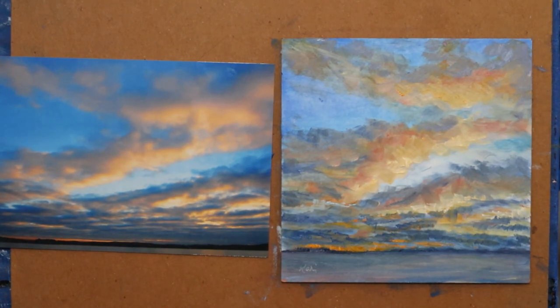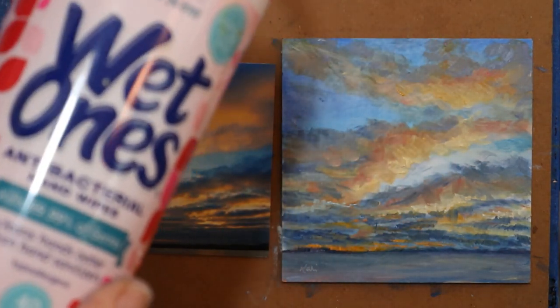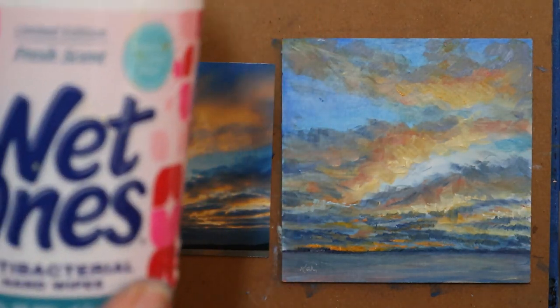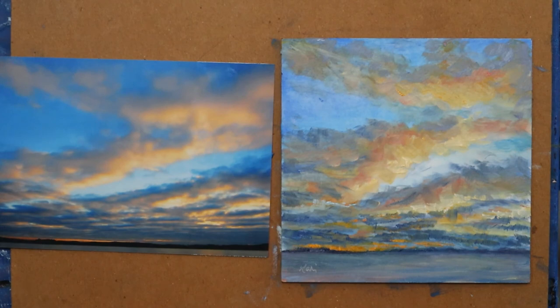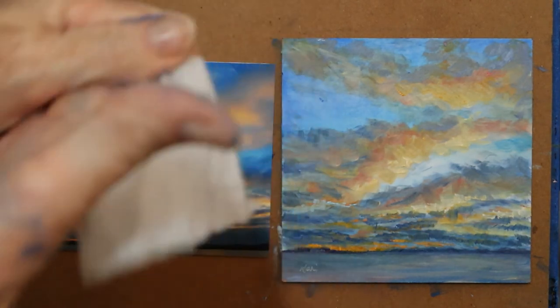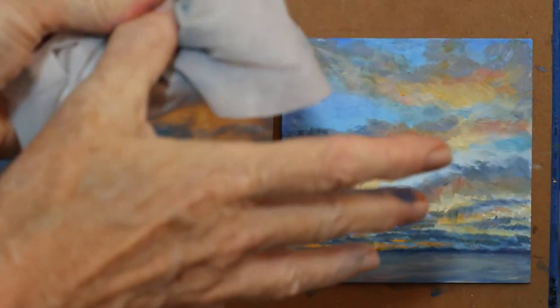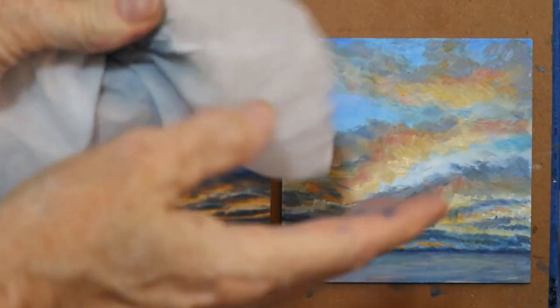One other little trick: the joy of these Wet Ones — get the fresh scent. For some reason there's something in this fresh scent that takes oil paint off and it's really pretty gentle.